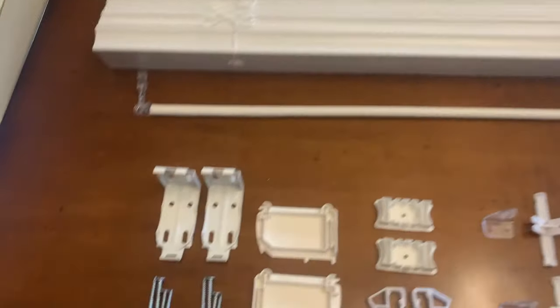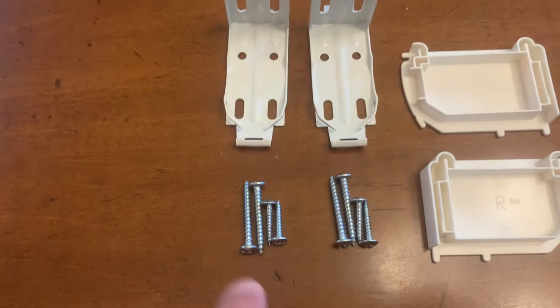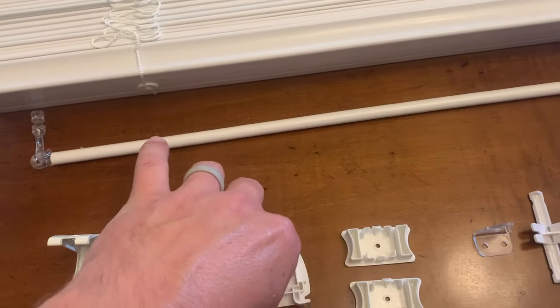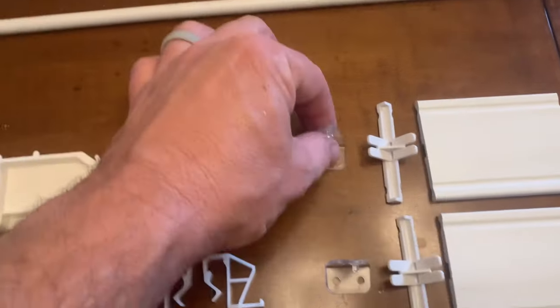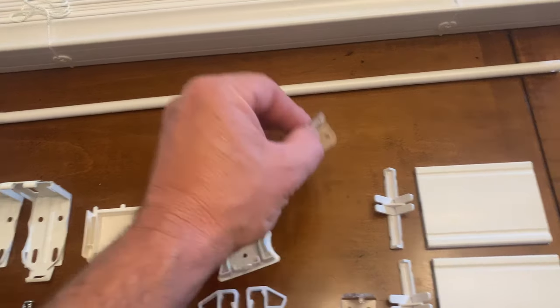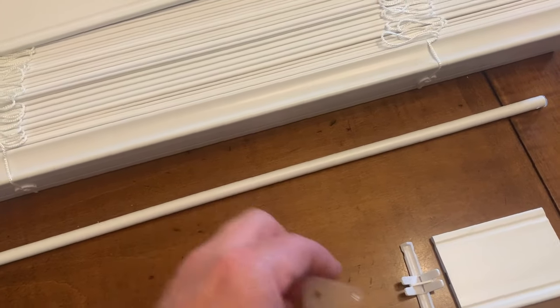We have the blinds — obviously a need. We have the vanity plate that goes across the top and the wand — both a need. Then we have the two mounting brackets, which can be used for inside or outside mounts. We have two short screws and two long screws for each bracket. These are the caps that go on the top ends and we will use those today. These are the caps for the bottom ends. These are the clips that hold the vanity plate to the blinds. These other clips are for mounting on a door — the bottom of the blinds would flap unless you use these. That little peg fits in the hole to keep it from swaying, but we won't need those for a window installation.